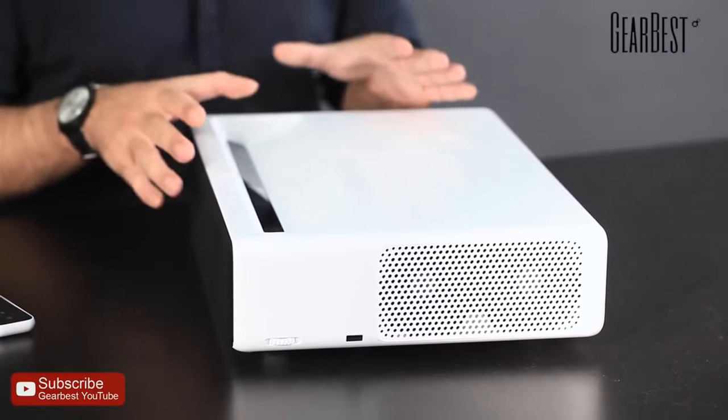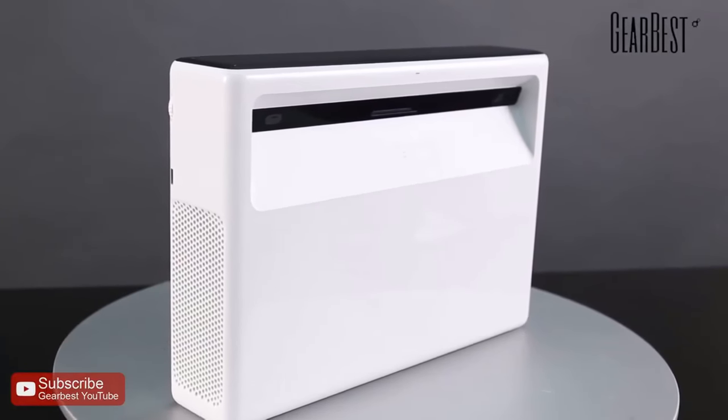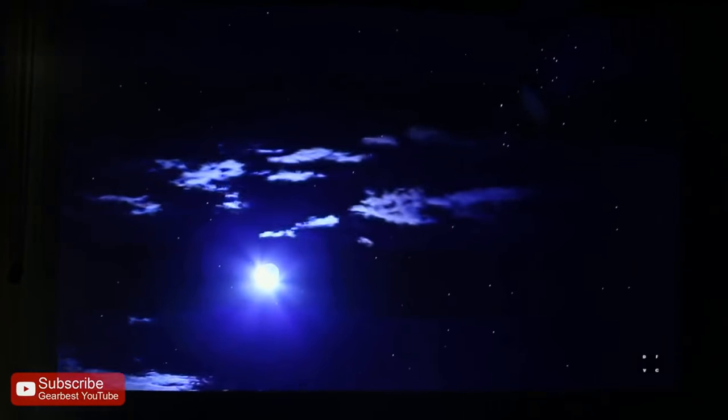This is Daniel for GearBest, just a very quick overview. I have here a very cool and sophisticated laser projector from Xiaomi. It's the Xiaomi Mi Ultra Laser Cinema Projector.